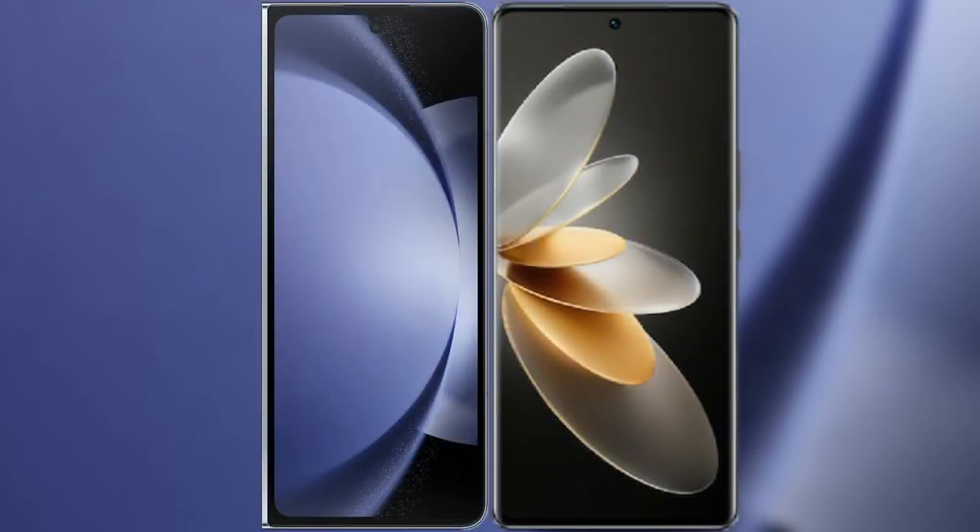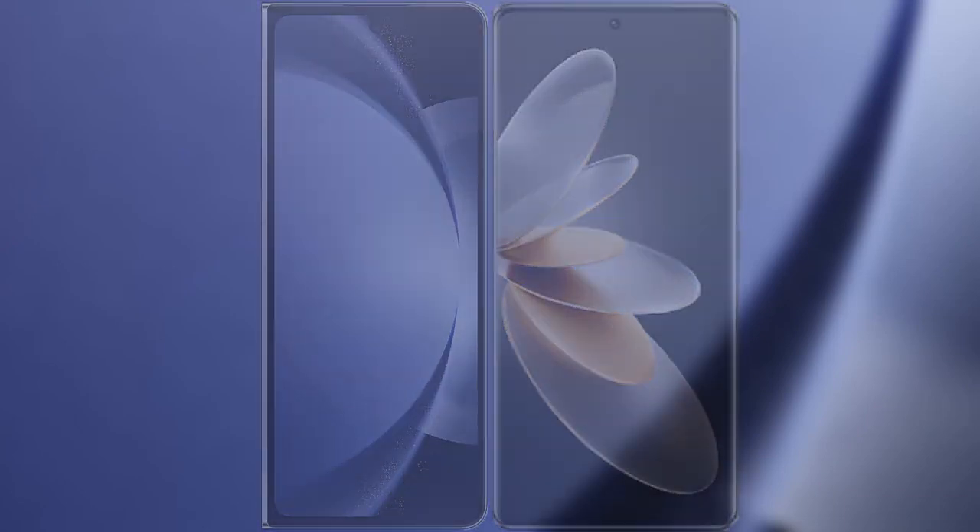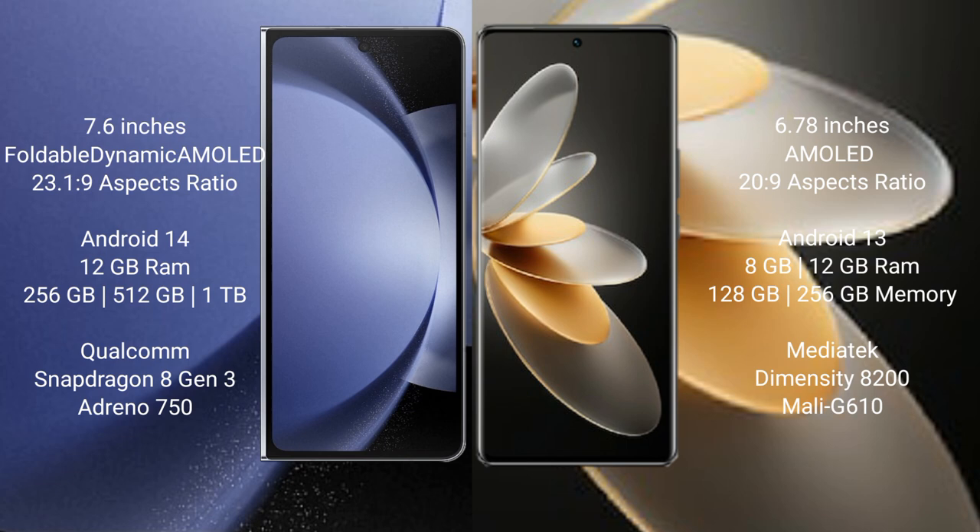I will compare the new Samsung Galaxy Z Fold 6 with the vivo V27 Pro. The Samsung Galaxy Z Fold 6 comes with a 7.6-inch foldable dynamic AMOLED display. The vivo V27 Pro has a 6.78-inch AMOLED display.